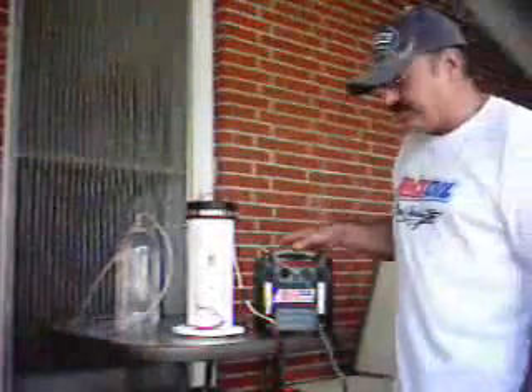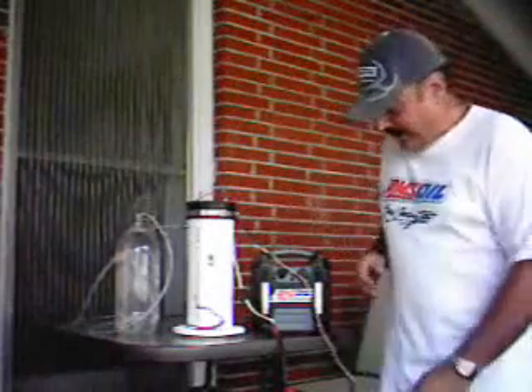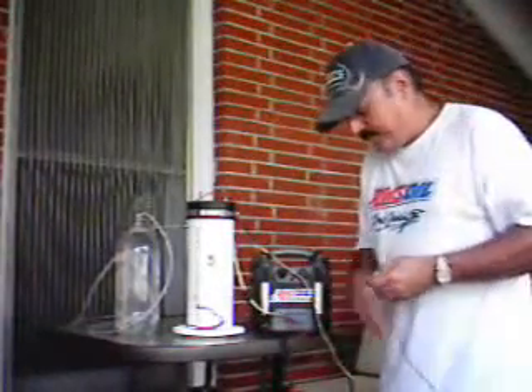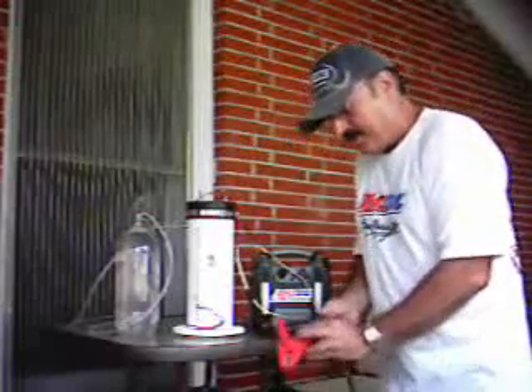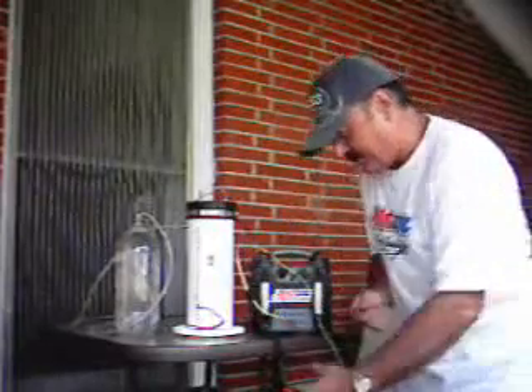This is my hydrogen and oxygen generator. I'm going to test it — I've got pictures online on how to construct it. I've got this red wire hooked to the positive, 30-amp fuse. It should never draw more than 30 amps under any circumstances, so the fuse is necessary just in case.